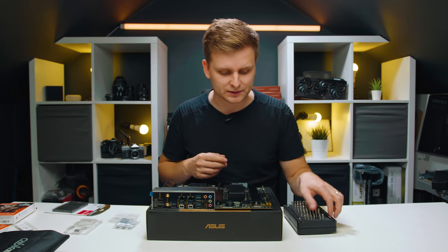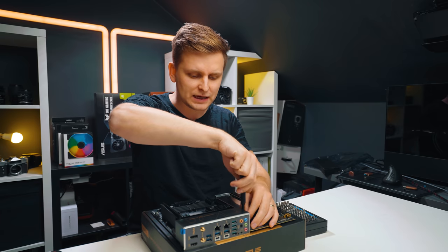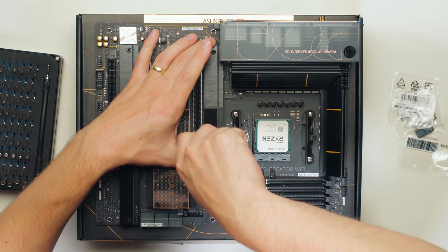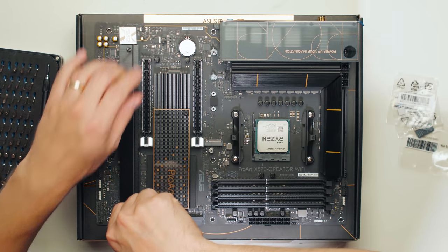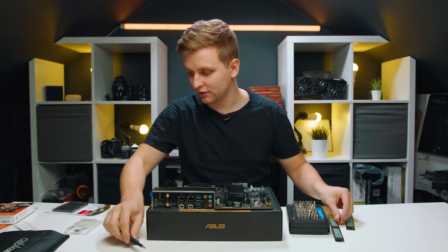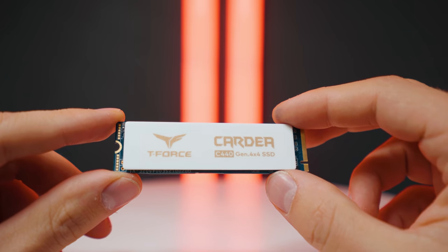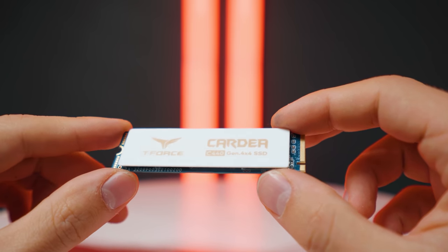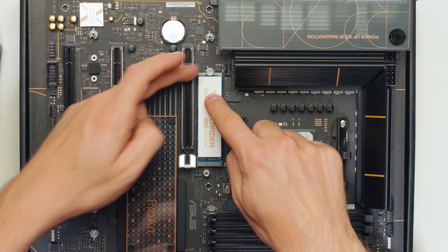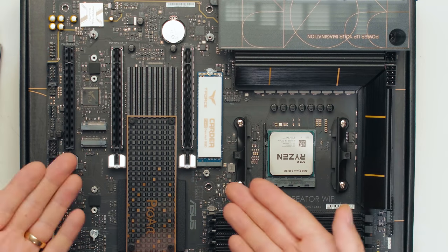We'll need some screwdrivers to remove the M.2 covers. This Asus motherboard features three M.2 slots and they're all PCIe 4.0 capable, meaning we can get insane SSD speeds and we're going to be utilizing all of them. For the OS drive we're using the one terabyte CADIA C440, a PCIe 4.0 drive, and installing it is super easy thanks to the Asus quick latch M.2 slots — boom, M.2 installed.